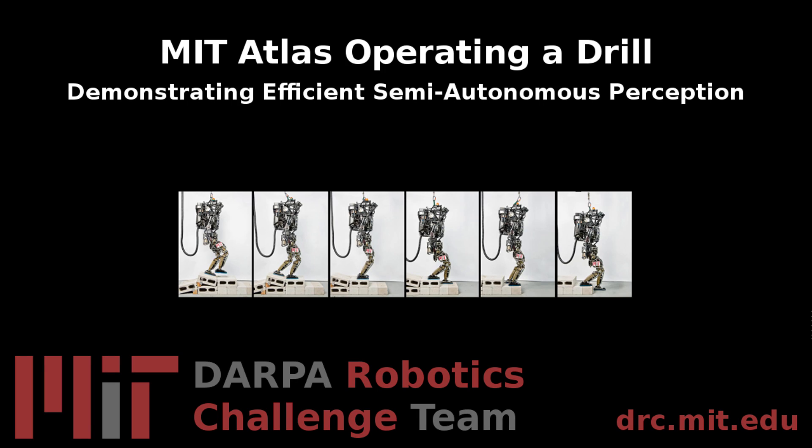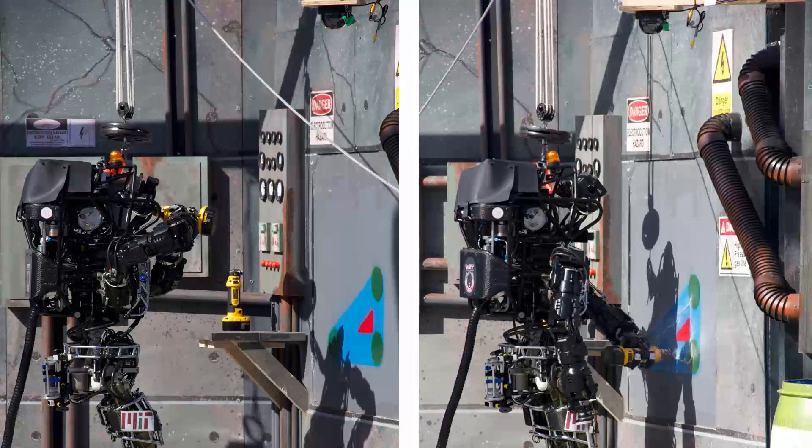This video demonstrates efficient semi-autonomous perception and planning, enabling MIT's Atlas robot to quickly pick up and turn on a drill. Our next step is to extend this sequence to drill a wall.